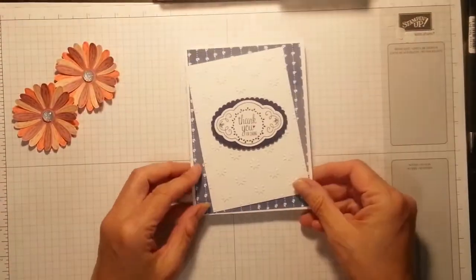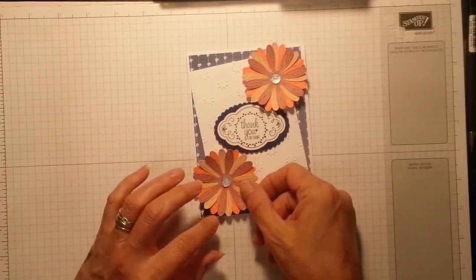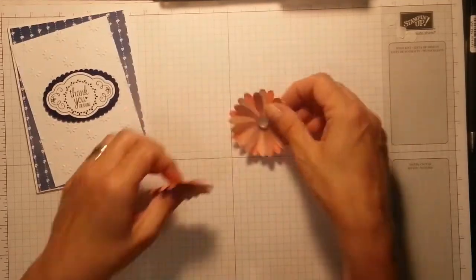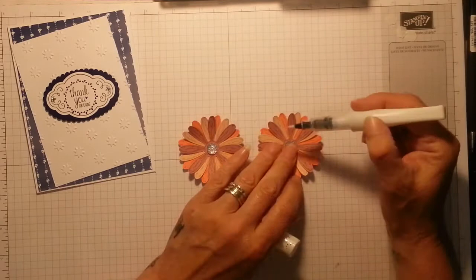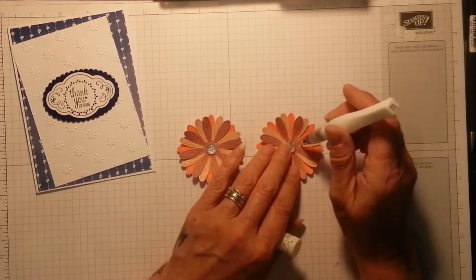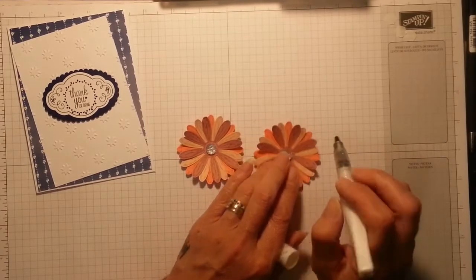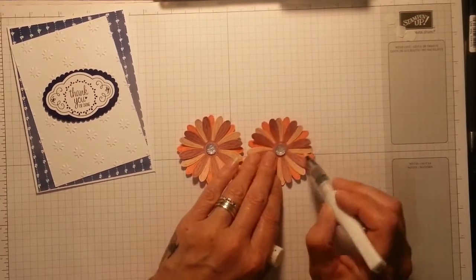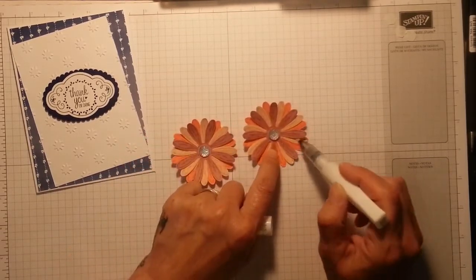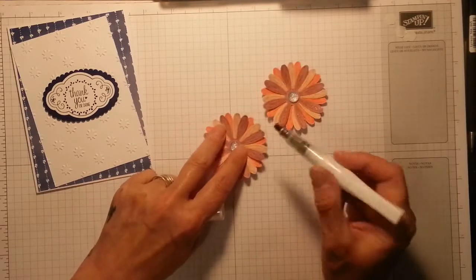I'm going to lift it up and have a look — oh yeah! Now we're going to place our daisies on here. Oh my god, I love that one just as much! You know me and my Wink of Stella — I've just opened a fresh one. I'm just going to go over these roughly. To me, Wink of Stella on a flower looks like morning dew, like when you're walking through the park in the morning taking the dog for a walk, watching those flowers glistening in the sunshine — absolutely beautiful.